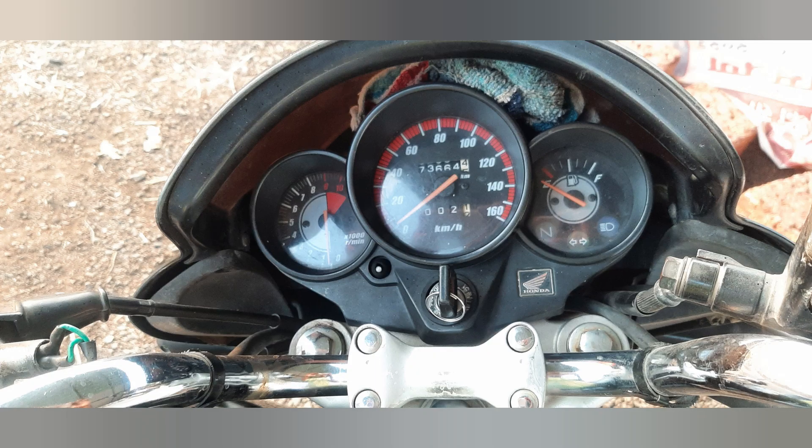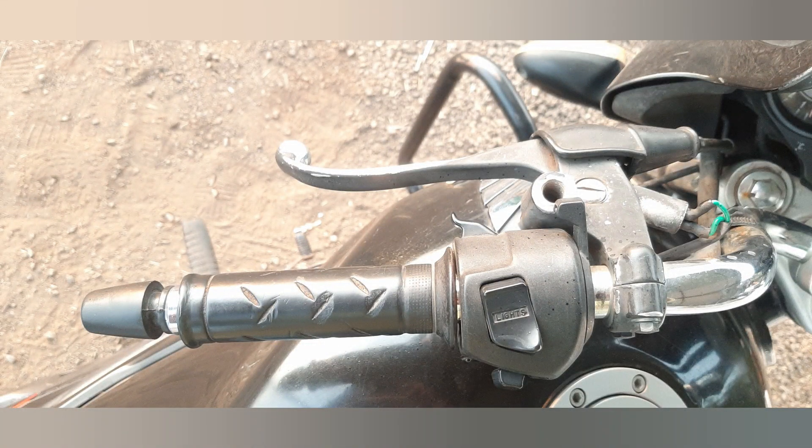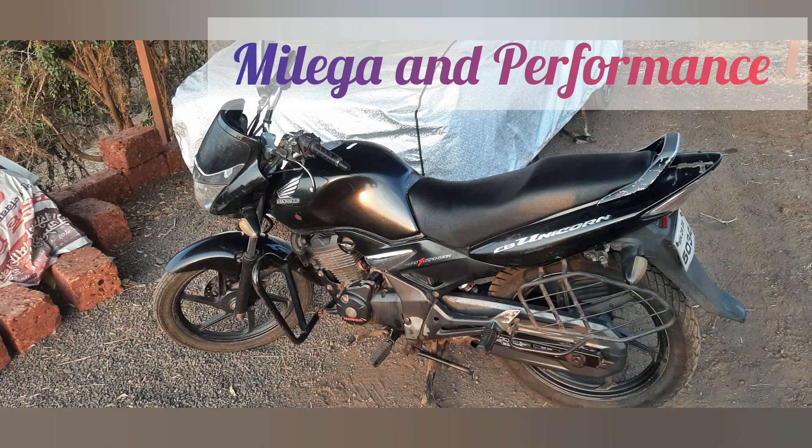Other safety features include a pass switch and a long seat with a step-up design for a comfortable ride. In terms of mileage and performance, the bike delivers a mileage of 60 km per liter, making it fuel-efficient for city and highway rides.